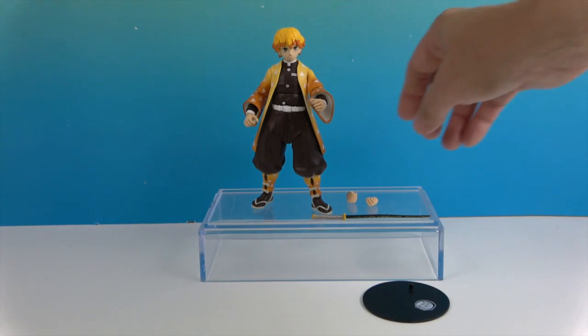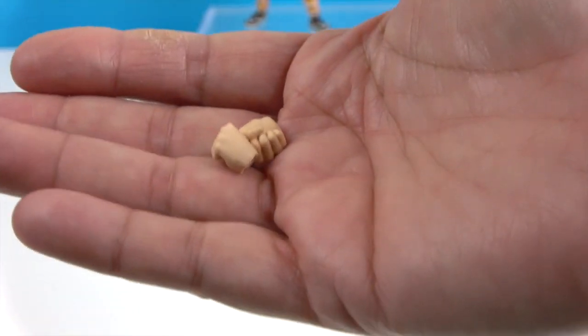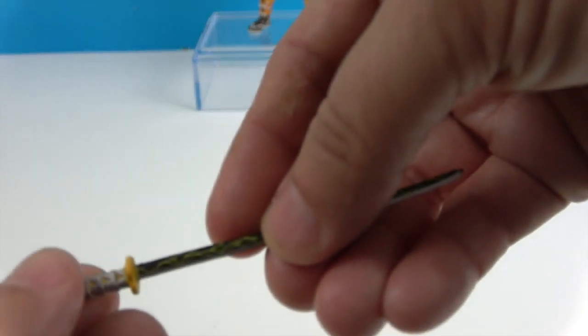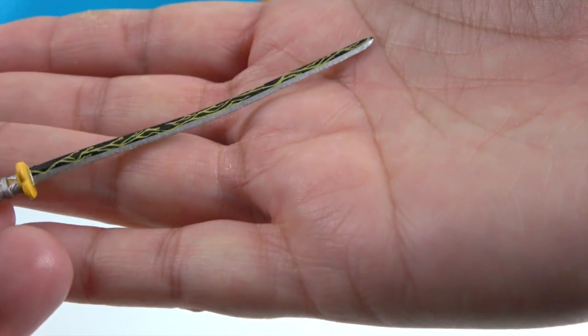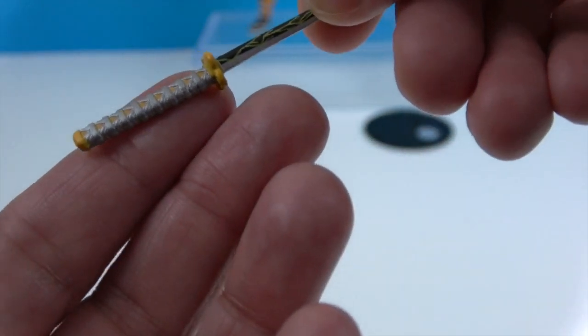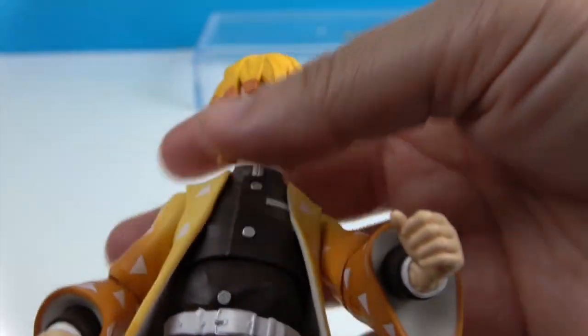Okay, so there he is out of his box. He's going to come with an extra hand sculpt — these are just closed fists. He has open hands, almost like gripping ones, so he can hold on to his sword. I like that lightning or vine-type detail — it's really neat. And then the silver in there and there's the handle. He's got the little nacho cheese triangles. And here's the stand — the Demon Slayer logo with the little peg that usually accompanies all the McFarlane figures.